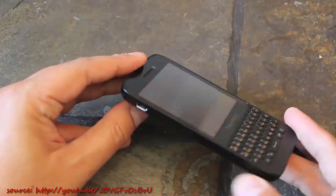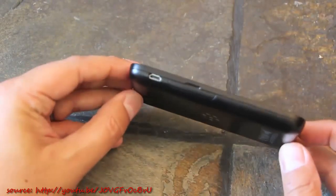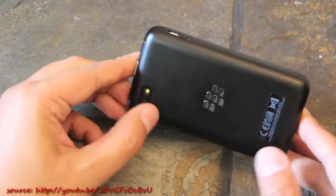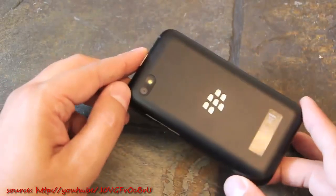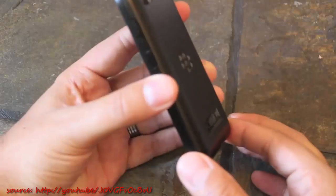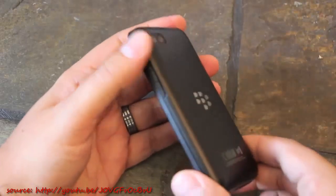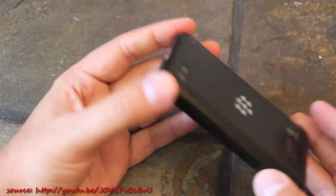I haven't had too many issues with having to charge my Q5 during normal use — for the most part the battery is actually really good and it'll get most people through most days. It's definitely a drawback but the battery is pretty big, and it does give the device a sleeker design since you don't need any mechanism to allow the battery door to be removable.